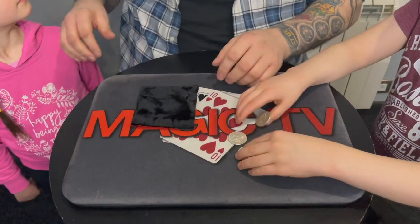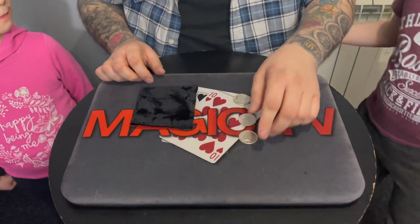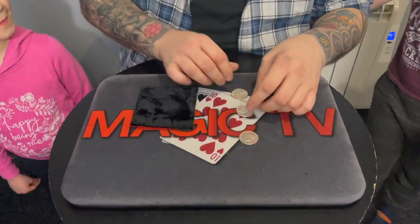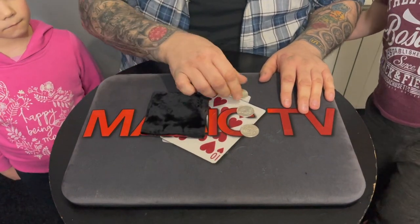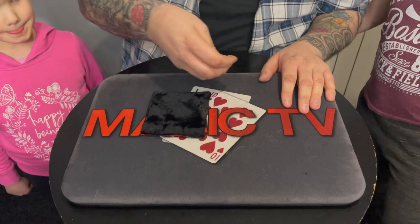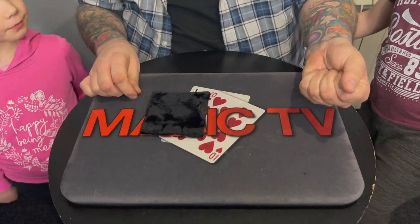Now there's a rule in magic, Thea, and the rule is never tell the audience what's going to happen before it happens. I can't believe you were checking — it was a flipper! Never tell the audience ahead of time what's going to happen. I'm going to tell you what I'm going to do: I'm going to try and get the coins in the bag one at a time. Thea, you have a very important job here. I'm going to hold the coins, and I'm not going to do anything until you say go.